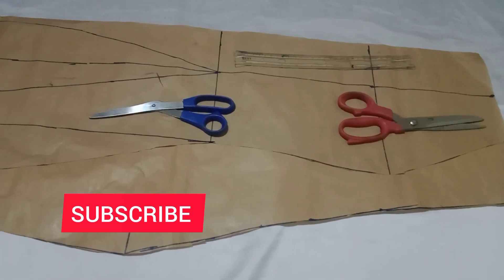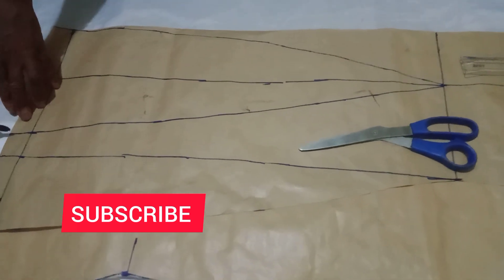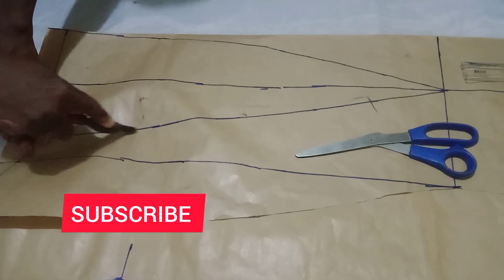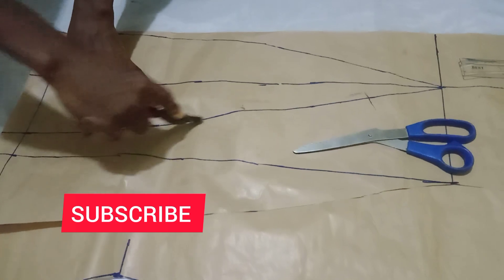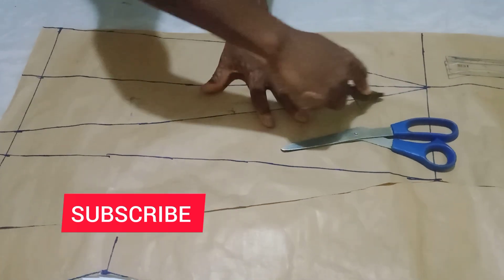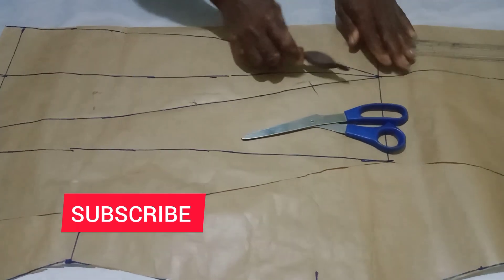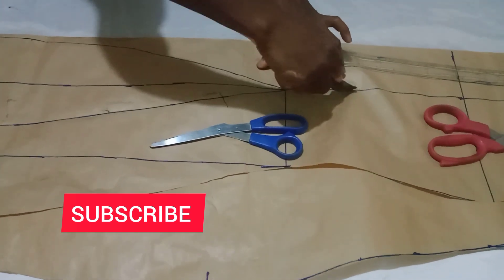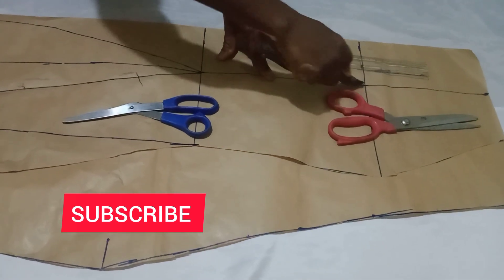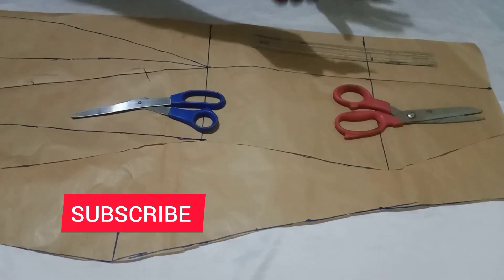I'm putting things on top so it will not shift while we trace. I hope the video is showing you everything clearly. That place I just pointed out is where you will not trace. Now we'll use our tracing wheel to trace it. You can see the side we are tracing — that is the middle side of the six pieces. This is how you draft your pattern when cutting a six-piece skirt on pattern paper. Just hold it down so it won't shift.